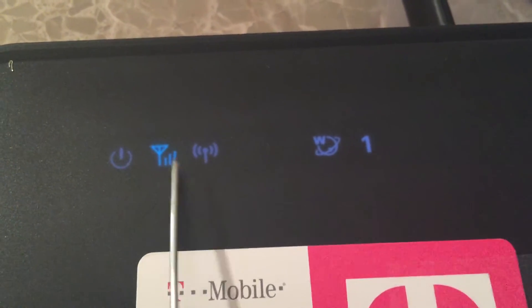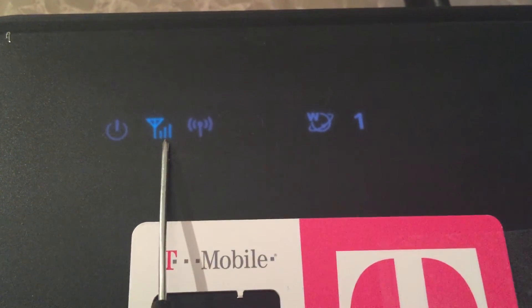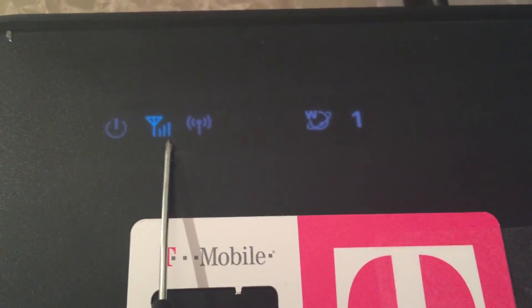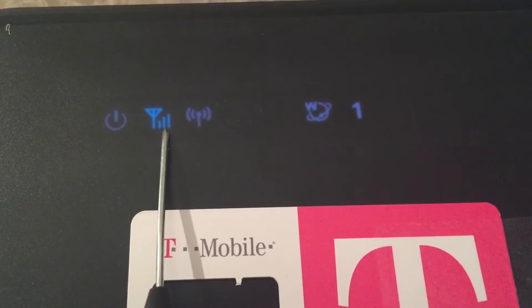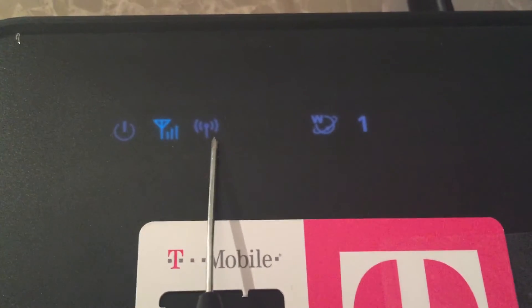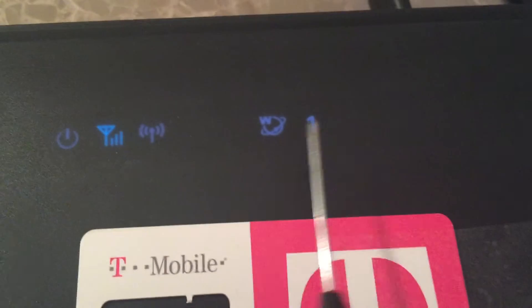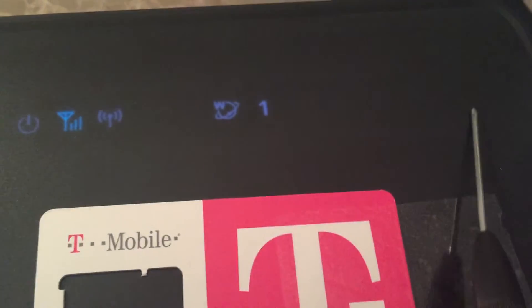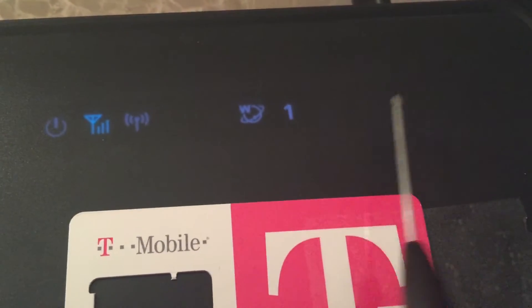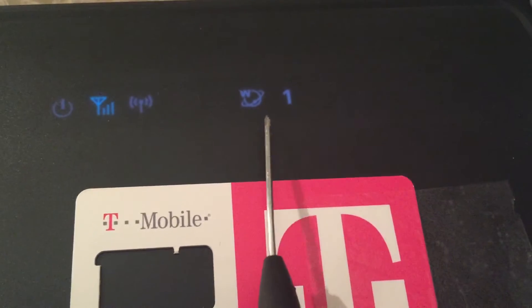Now let's turn it around. The lights are in the front. This is your power light. This is your SIM card active light — red flashing means the SIM card is dead or the IMEI is blocked from T-Mobile. Dark blue means 4G; light blue or green means LTE. This is your Wi-Fi indicator. This is your world indicator, which means you are connected to the internet. Your LAN indicators and USB are here — 1, 2, 3, your world light, USB light. The world light shows that you're connected.